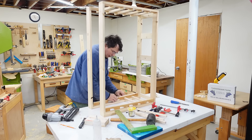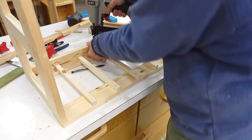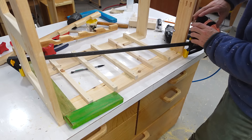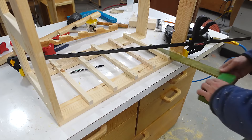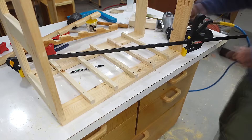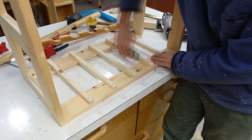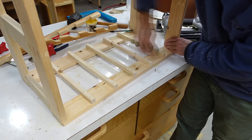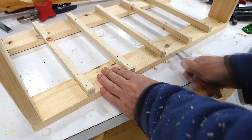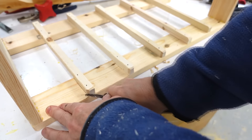Now flipping it over so I can do the same thing on the other side, and this one required a little bit of clamping to get it into square. I like to chamfer these exposed edges — that way they don't hurt if I touch them and they also won't dig into the cardboard so much. I also like to taper them on the front — that'll make it easier to put the cardboard boxes in without them getting caught on things, especially beveling those front edges.